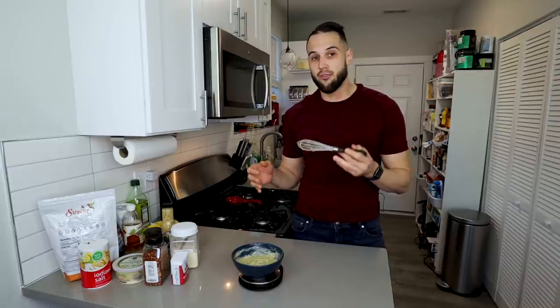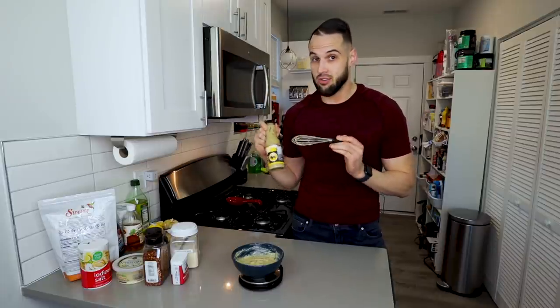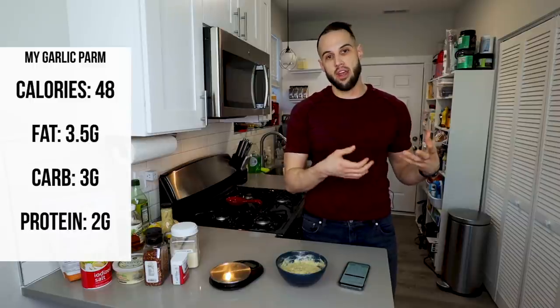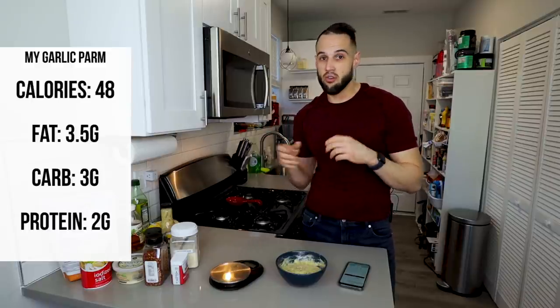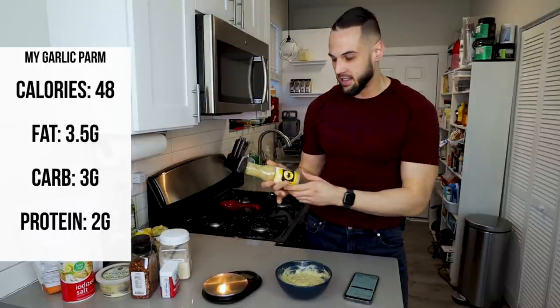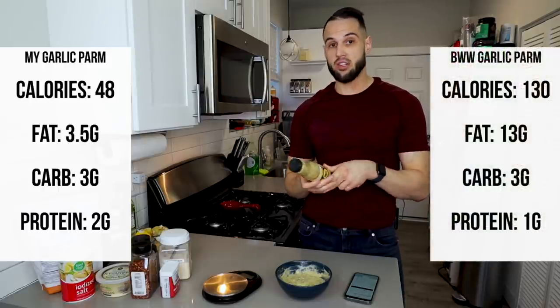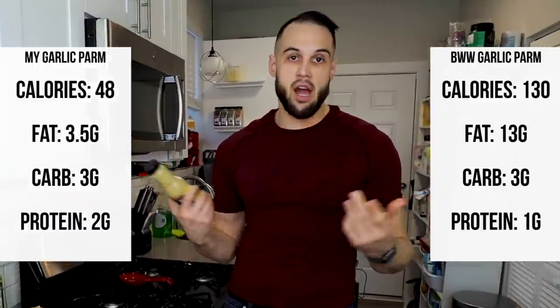This comes out to about 240 grams, which is about eight 30-gram servings — the same number of servings as the original. For macros: one 30-gram serving of my anabolic Parmesan garlic sauce is 48 calories, about two grams of protein, three grams of carbs, and 3.5 grams of fat. Compare that to Buffalo Wild Wings at 130 calories, 13 grams of fat, three carbs, and one gram of protein. It's a no-brainer.